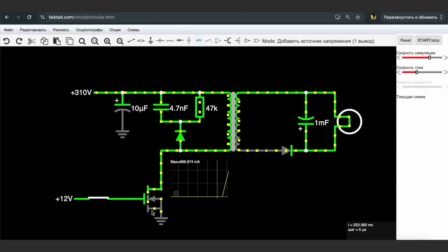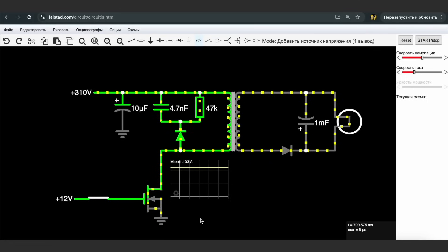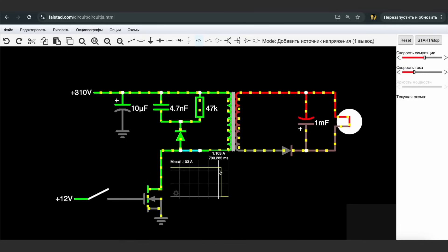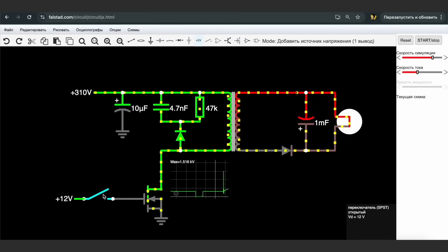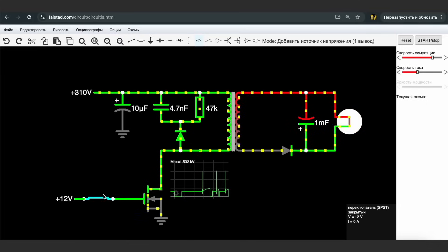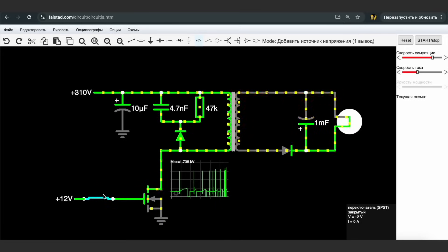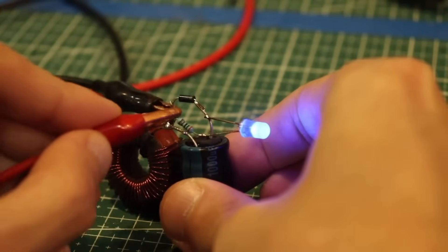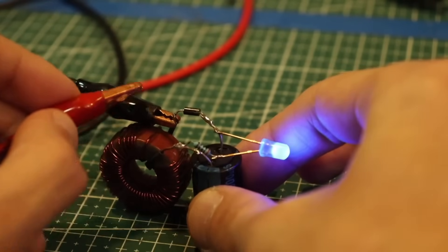The operation of a flyback converter is simple. When the power switch is on, all the current flows through the primary winding of the transformer, and energy is stored as a magnetic flux. At this time, the diode is closed. When the transistor turns off, the current in the windings is interrupted, but the magnetic field can't disappear instantly. It collapses, inducing a voltage in the windings. However, this voltage has the opposite polarity. The magnetic energy stored in the core is converted into electrical energy, and an EMF appears in the windings — this is a back EMF of self-induction, meaning its direction is reversed. This surge easily passes through the diode, accumulating in the output capacitors and powering the load. During the intervals when the transistor is open, the load is powered by the energy stored in the capacitors. In short, the operation of a flyback converter is based on the phenomenon of self-induction.